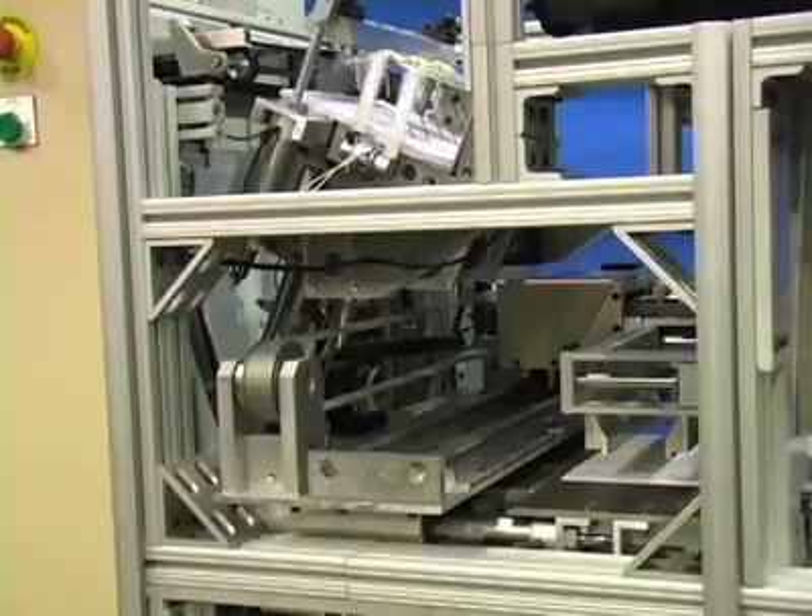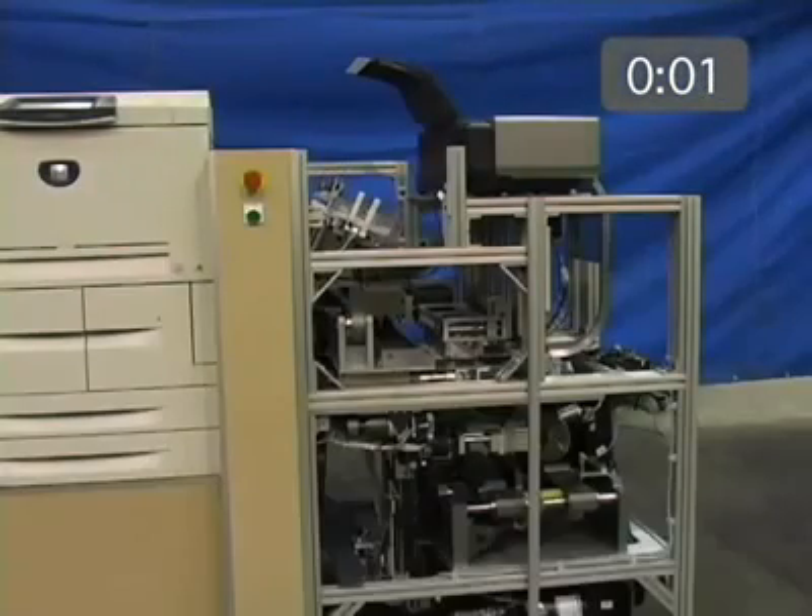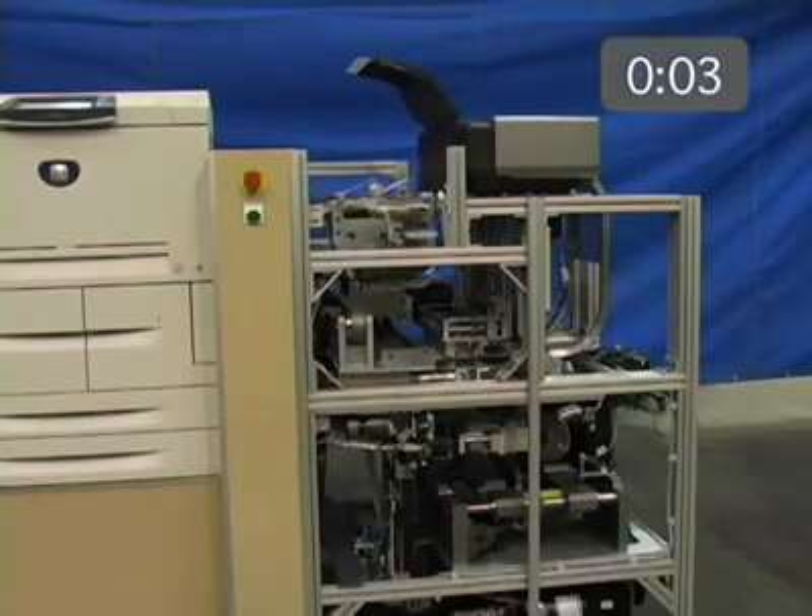At the same time, a four-color book cover is printed from tabloid or A3 cover stock. Once printed, the pages are positioned vertically by the accumulator and transferred to a clamp. The clamp holds the book block as it travels through the next two steps.